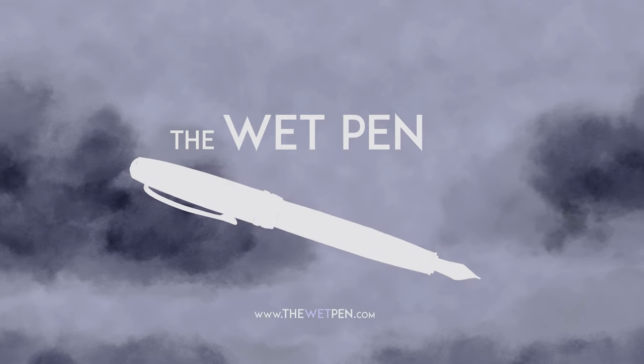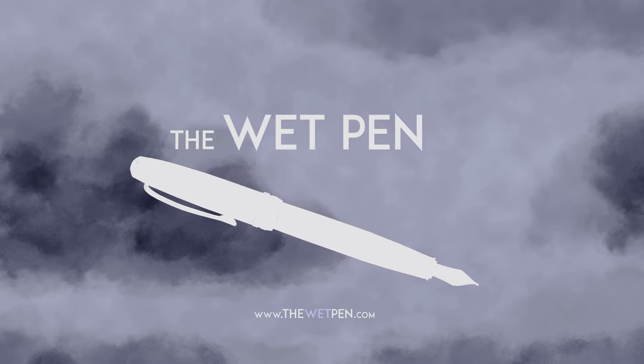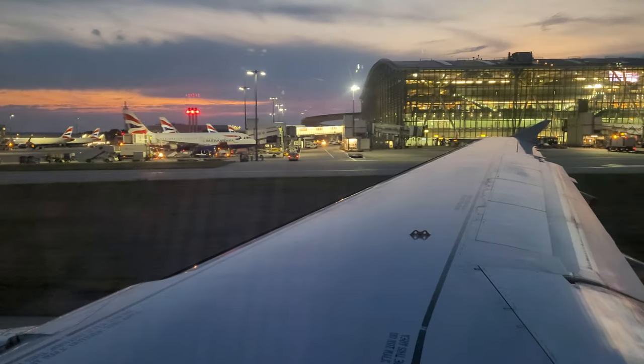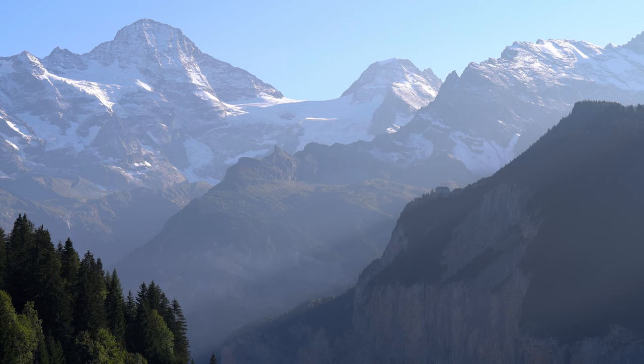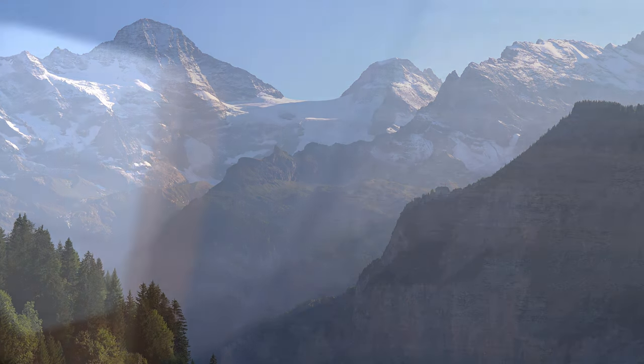Hello again, I'm Matthew from thewetpen.com, and I just got back from a trip to Europe. More about that in the next video, but I was really happy to find a package from Pen Chalet waiting for me when I got home.